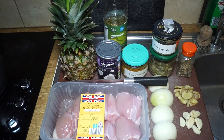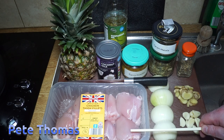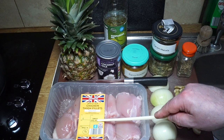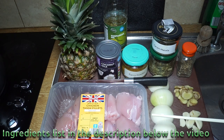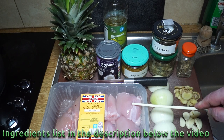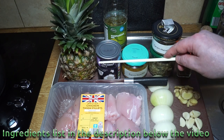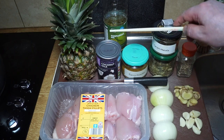Chicken and pineapple curry. The chicken I'm using is boneless thigh fillets — 900 grams. I quite like the texture and flavor of thigh; I prefer it to breast myself, but you can use breast for this recipe no problem. I've got a small pineapple, which is just about the right size, a can of coconut milk, and some cooking oil.